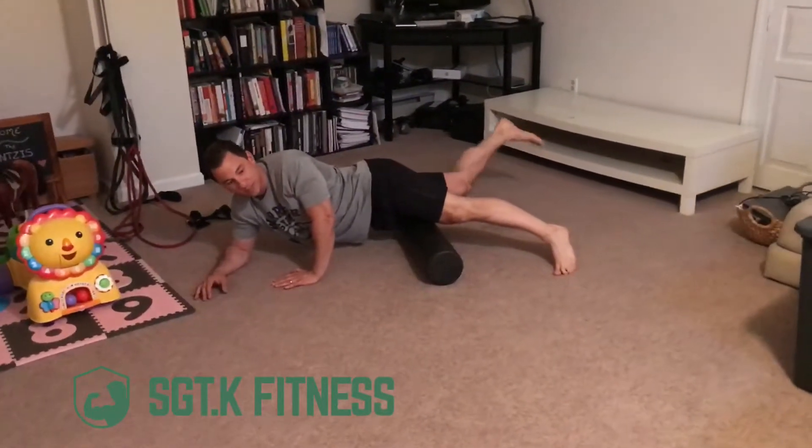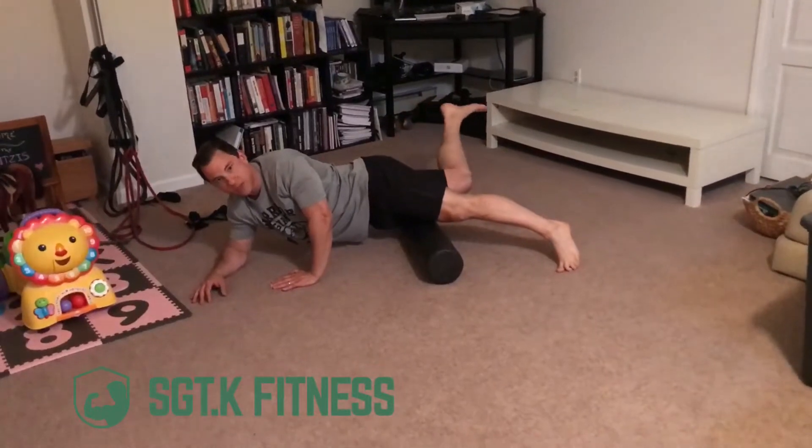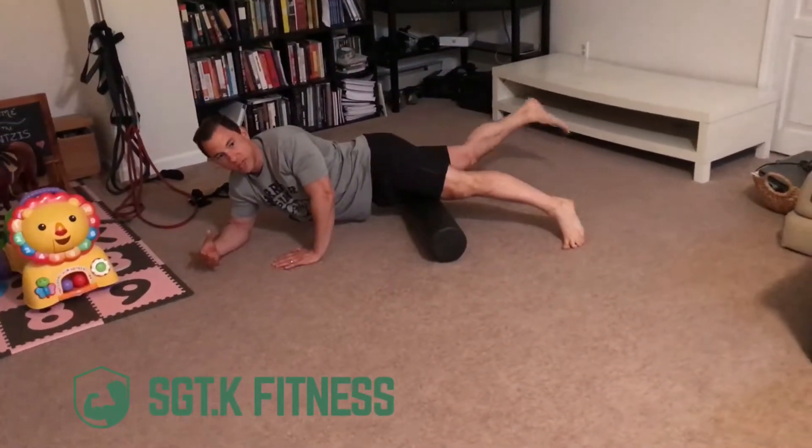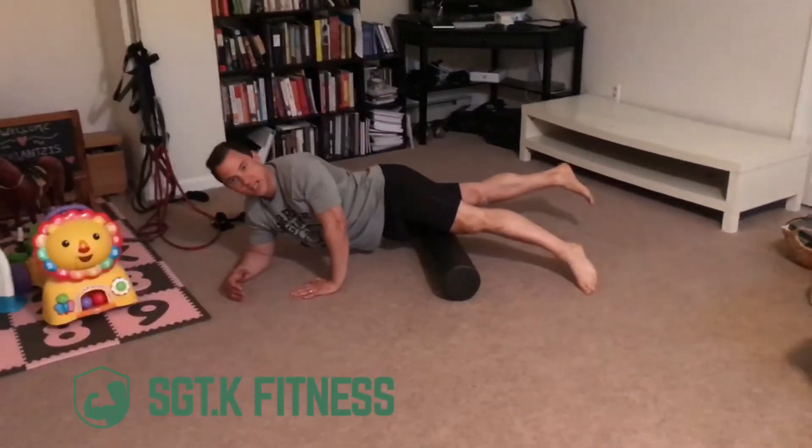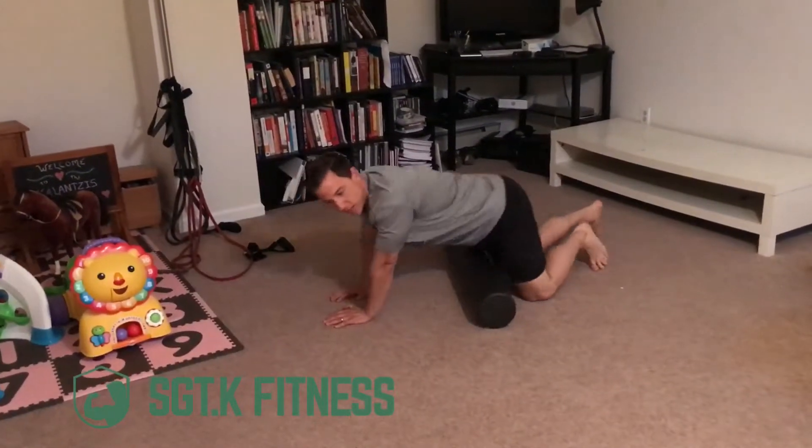We're also going to bend that knee back and forth, performing the action of that muscle to release more of that tension. You can do that for about two to five minutes on each leg, and that should do the trick pretty well.